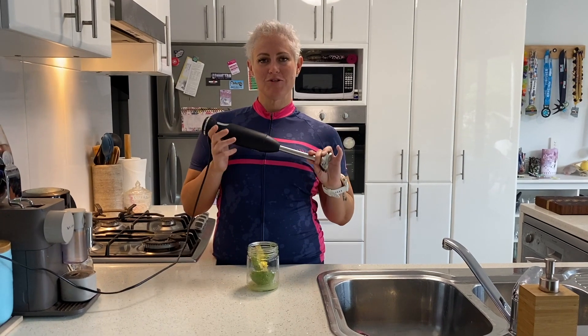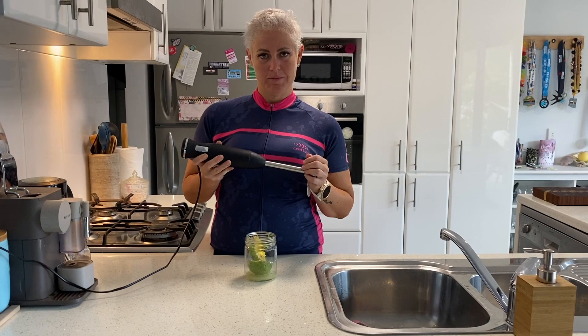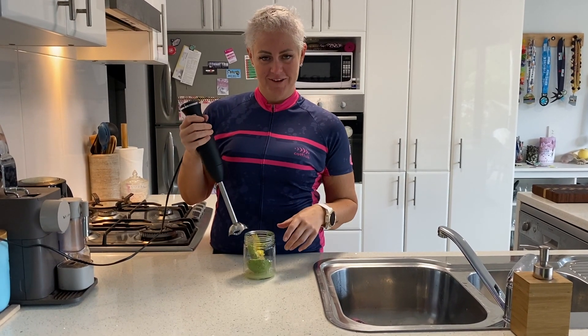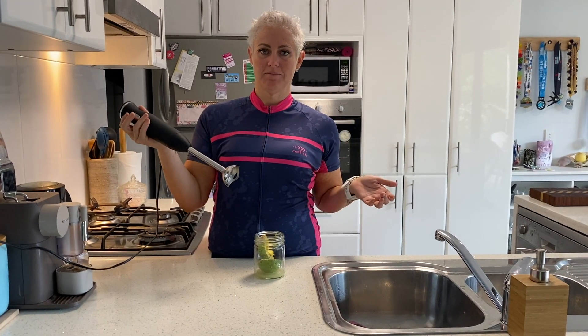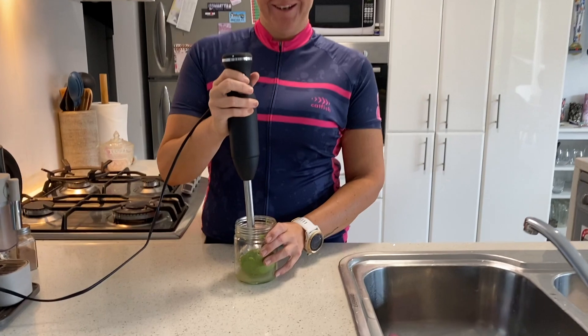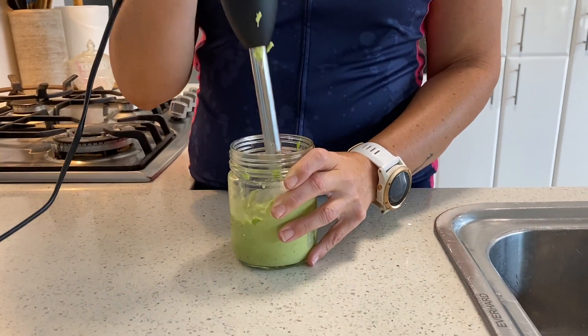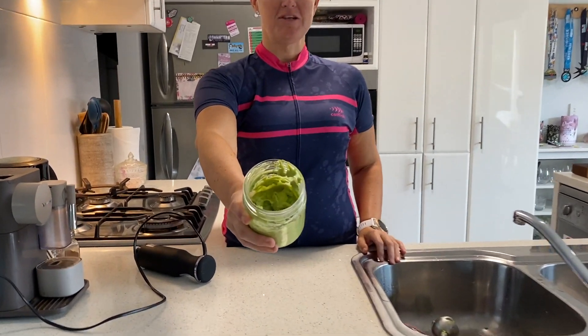Now it's time for the fun part — time to use the stick mixer. Guys, like I said, you don't have to use a stick mixer. You can just use a fork and just mush it. But I'm going to do it the fun way. Okay, that's what it looks like guys — smashed avo!